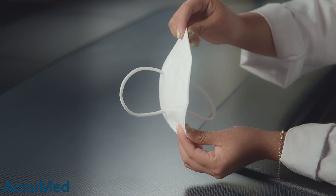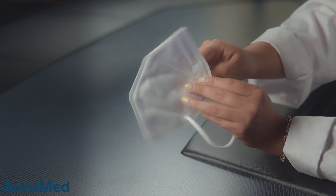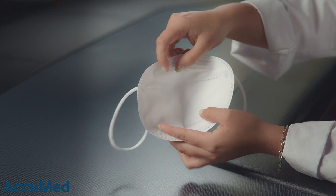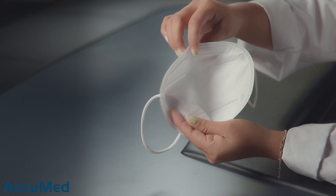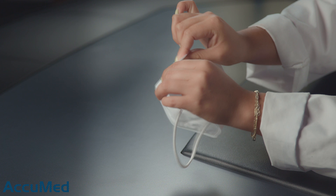Let's take a look at this mask before we test it with our TSI machine. This is a K95 bifold style and they don't have any markings on them. They also state on their listing that they are a five-layer mask with three of those layers being melt-blown. This is how they look from the inside — they are a very soft material.